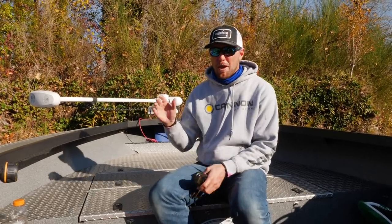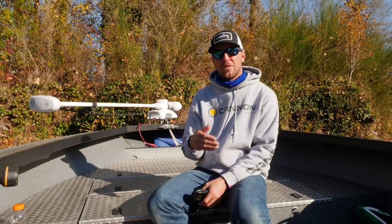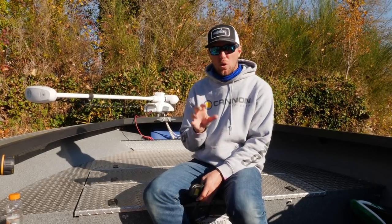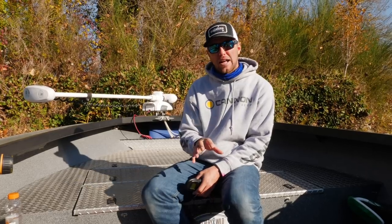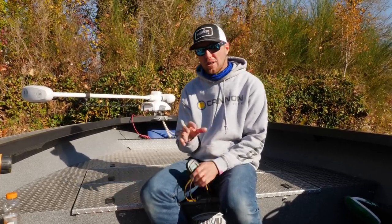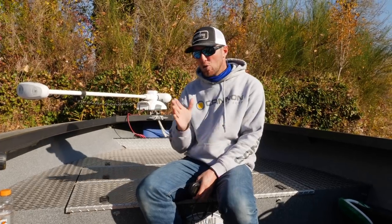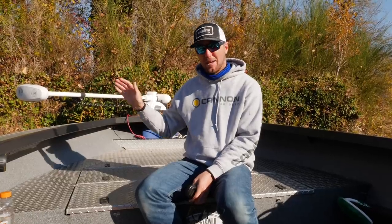The fourth technique I use my bow mount for is trolling. Obviously just trolling forward, but there are applications where I use this versus my kicker and I find I catch more fish — a lot of times in the lower stretches of rivers like tidal areas, on shallower flats where I'm trying to troll 360s or wiggle warts or plugs. The stealth and maneuverability I get from my bow mount over a kicker engine when maneuvering around stumps or staying in that perfect little slot lane just cannot be beat.